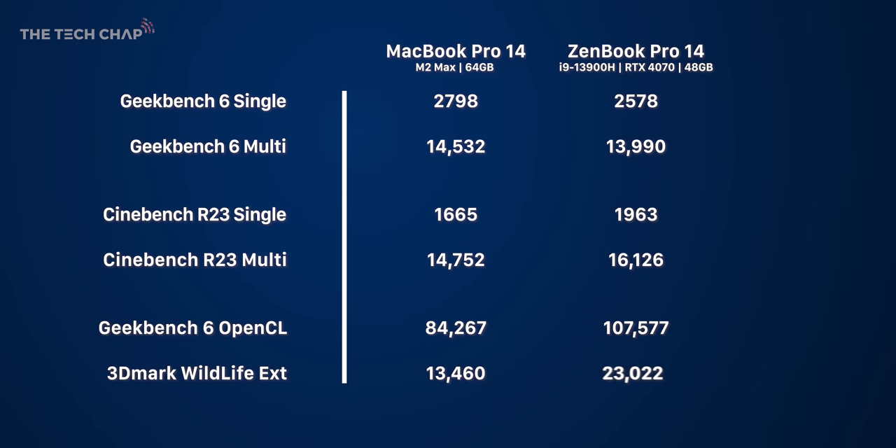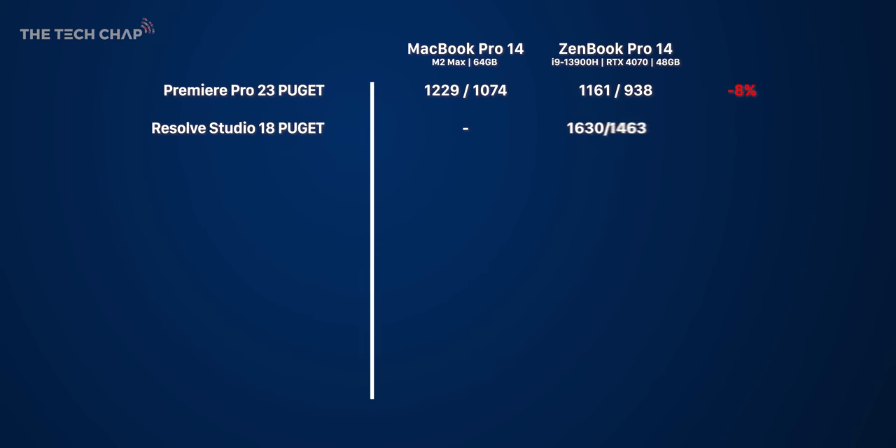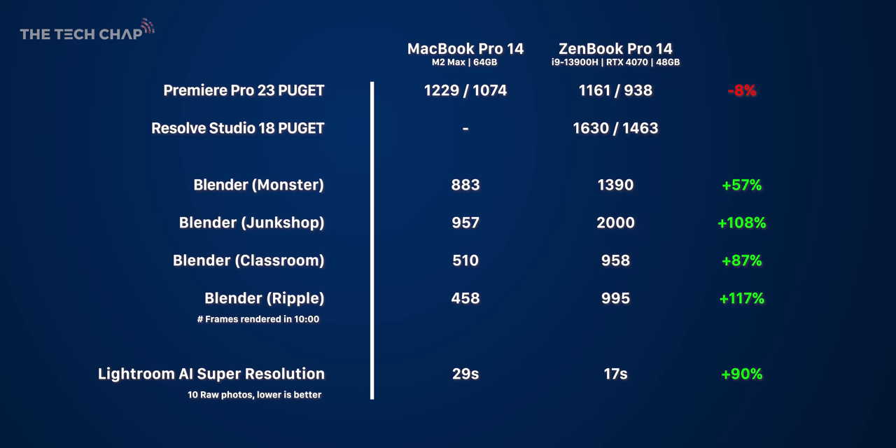How fast is this thing? Let's find out. To add context, let's bring in my MacBook Pro with its M2 Max and 64GB of memory, plus some real-world benchmarks. The ZenBook is on average 8% behind the MacBook in the Premiere Pro Puget test. The DaVinci Resolve Studio Puget test doesn't support Mac right now, so I can't do that comparison. But in Blender results, the ZenBook is around twice as fast as the MacBook — which is pretty crazy.